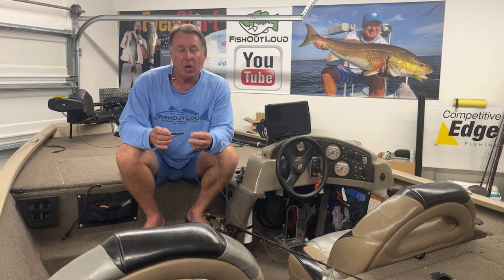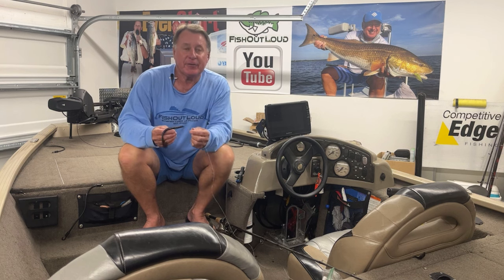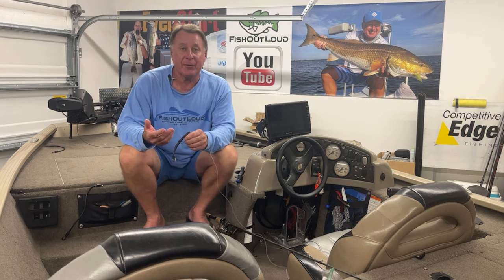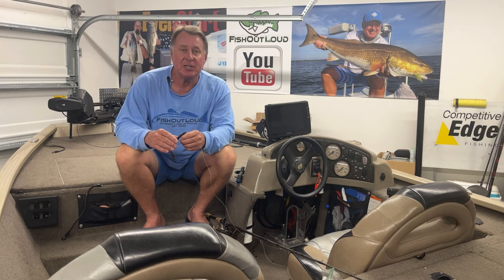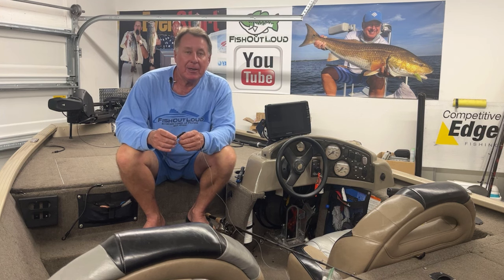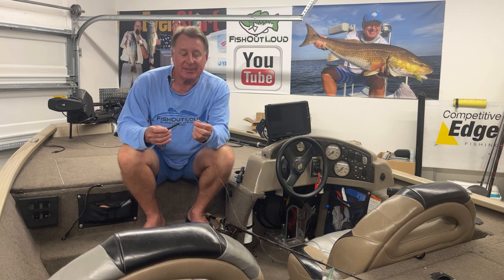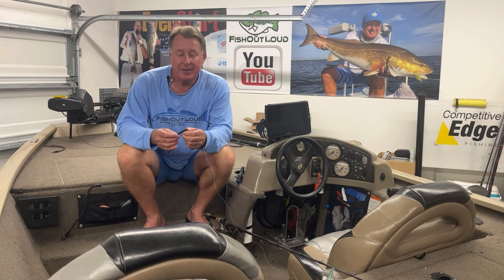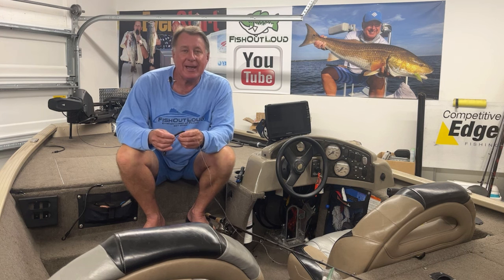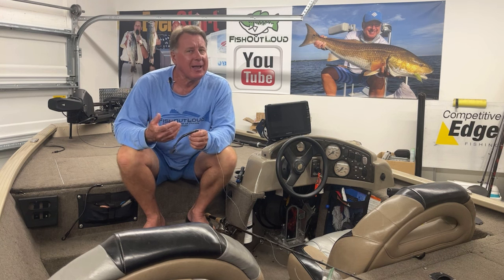Today on Tackle Tip Tuesday I'm going to be talking about the free rig. I first saw it from my two young friends from South Africa, Calvin and Jason, when they were down here fishing the Bassmaster Team World Championship on Harris Chain. We were pre-fishing on another lake off the chain and they were throwing this, and I said, 'Well, that looks interesting.' He said some of the pros are starting to use this technique, and that kind of got my attention.